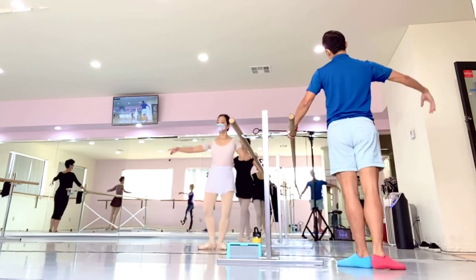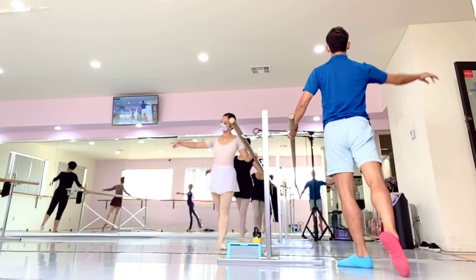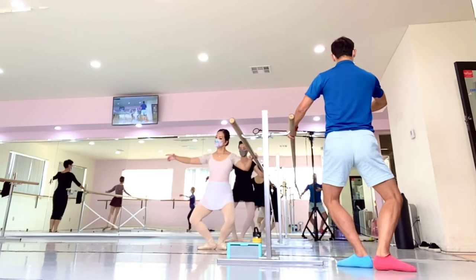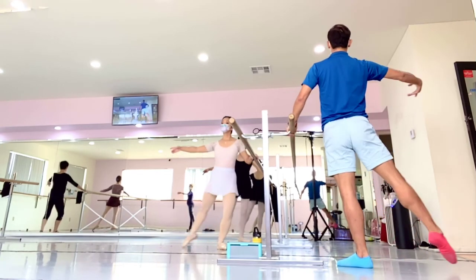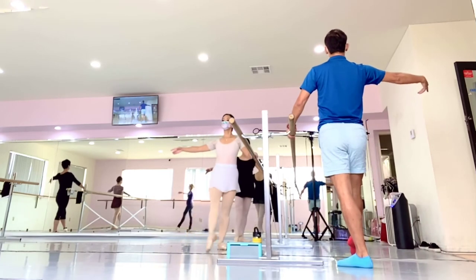From back, one, first, back, hold plie, and chasse, to the side, and plie, to the front, brush.